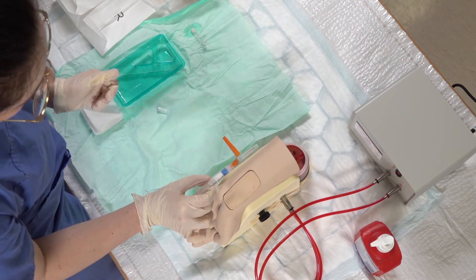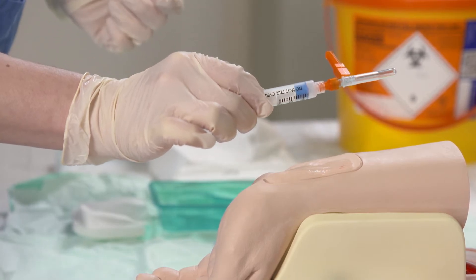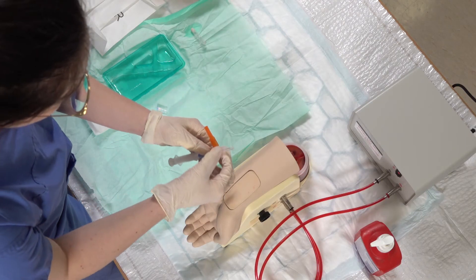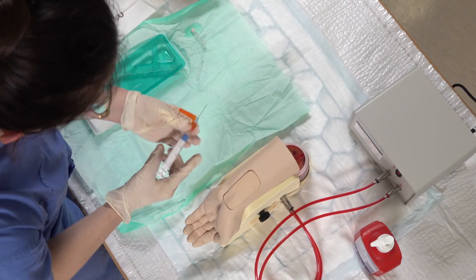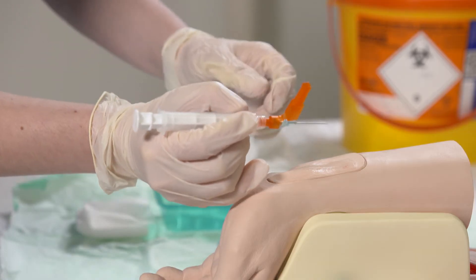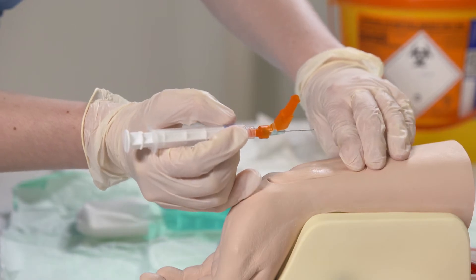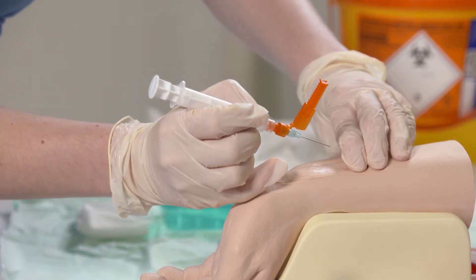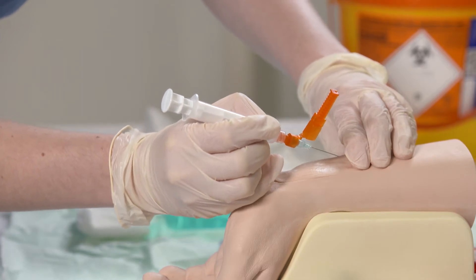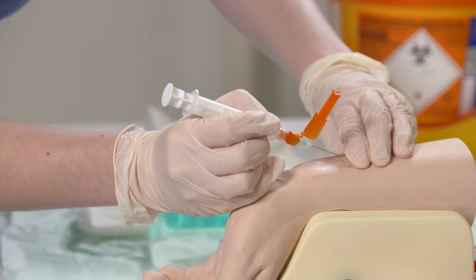The next piece of equipment is our gas syringe. It's a self-filling, heparinised needle and syringe. Just remove the cap and then holding the syringe like a pen with the bevel up, just repalpate for my pulse. Then when I'm happy with my position, I'm going to insert the needle at a 45 degree angle to go just underneath where I'm feeling that pulse.